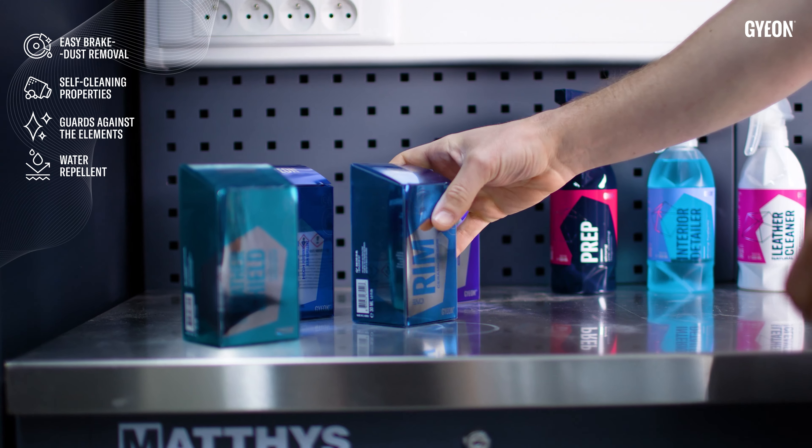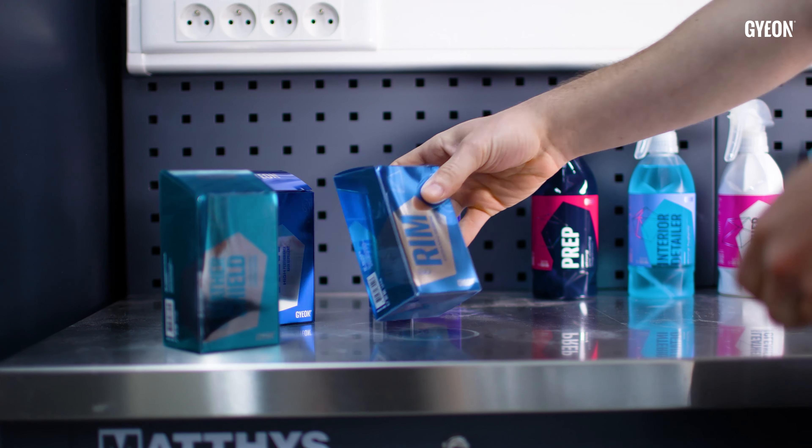Easy to remove brake dust isn't the only benefit you're going to get from Rim Evo. There's actually a list of all of them if you're curious on the side of the box. As well as ease of use, you're also going to gain 50% more durability over the previous version.